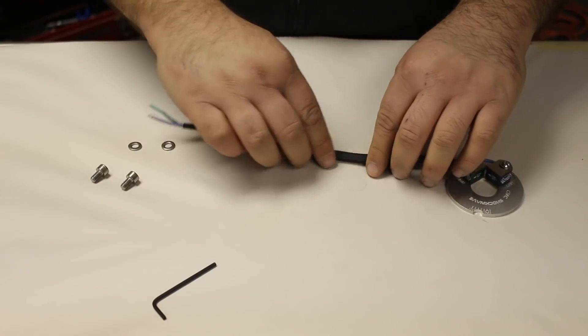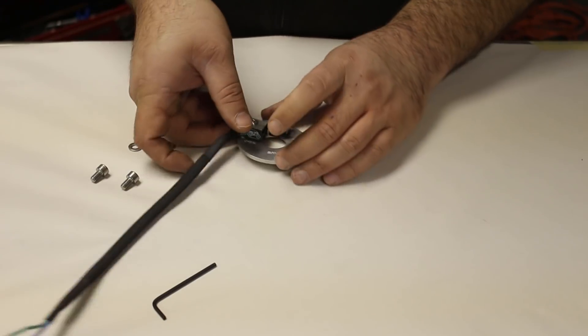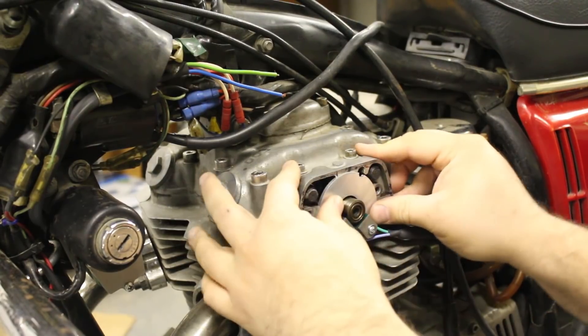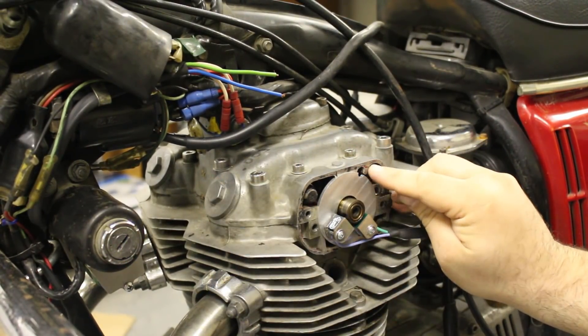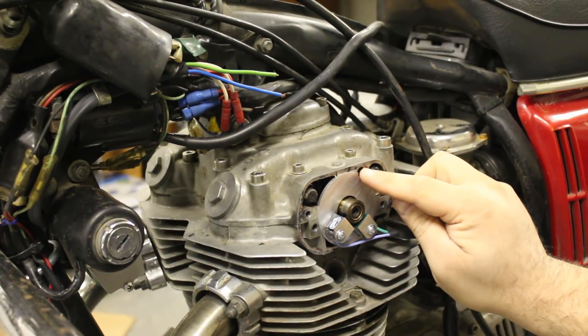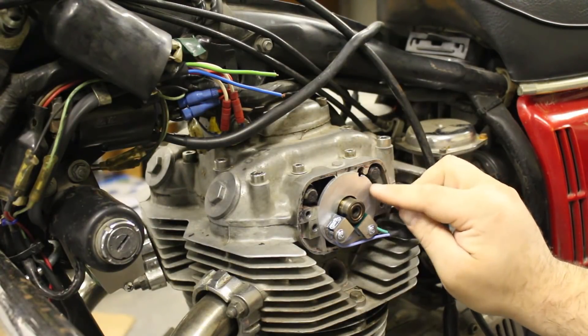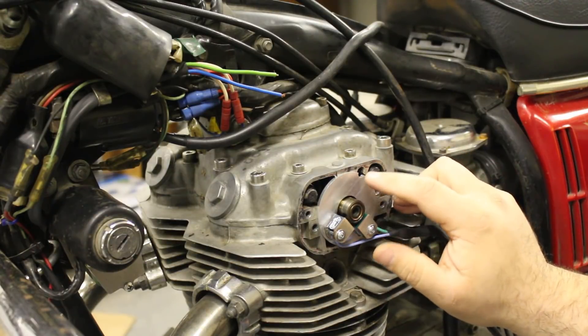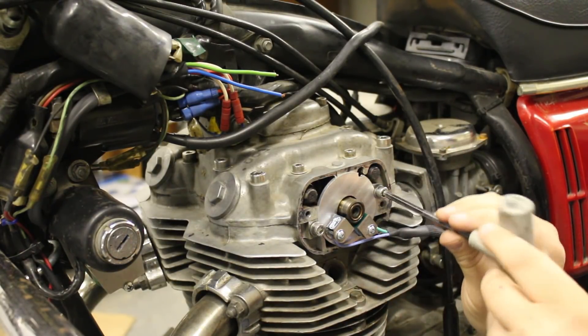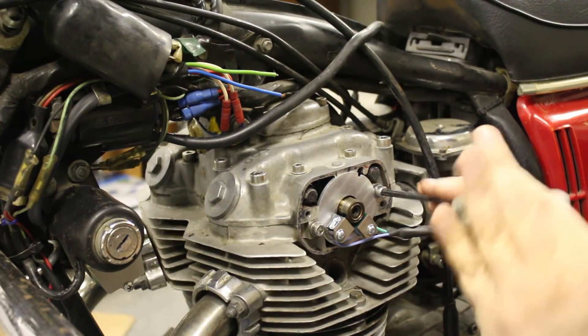Now the sensor plate can be loosely bolted into the points cavity. Be sure to align the notch in the outer perimeter of the sensor plate to the matching notch located in the points cavity. This will be the baseline position of where the ignition timing will be set. Each family of bike has the notch in a slightly different location in the points cavity. The bolts that hold the plate in place are threaded in but are not tightened down just yet.